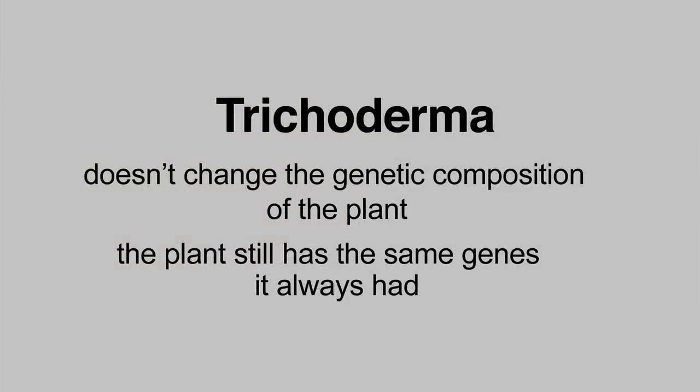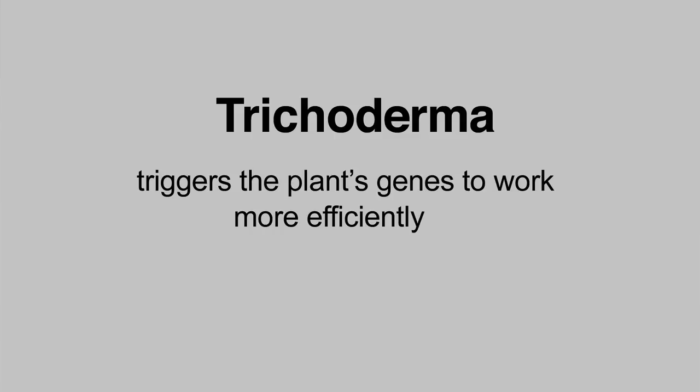Trichoderma doesn't change the genetic composition of the plant. The plant still has the same genes it always has, but it triggers the genes that it does have to work more efficiently. So we get a lot of benefits that people are also trying to accomplish through plant genetic engineering and breeding, but we don't have to change the plant at all. So it works across plants of all sorts.